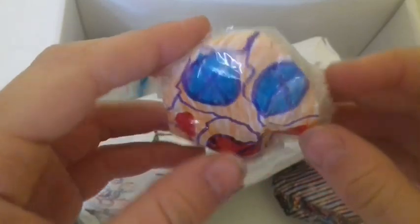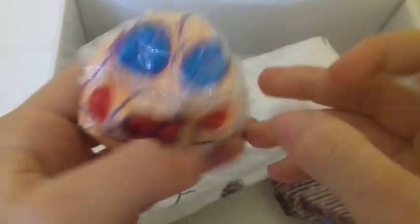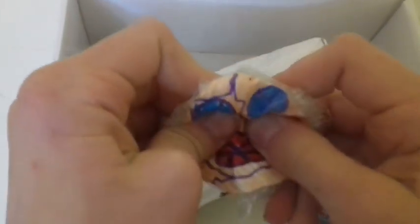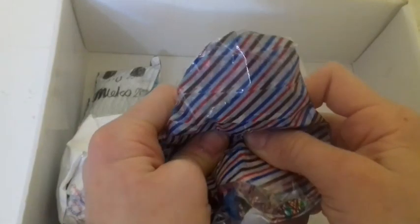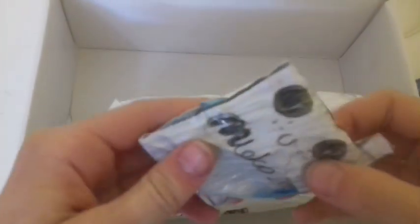I'm not sure what this is, but here it is — and this one is actually really fun to squish. Next we have this paper squishy, and I don't know what this is but it looks like a pear. Then we have this milk carton paper squishy, and this one is really dense.